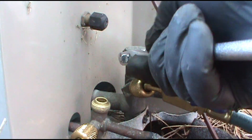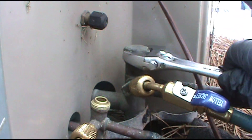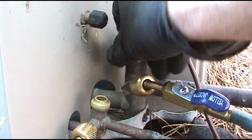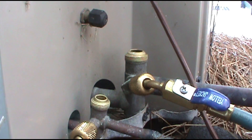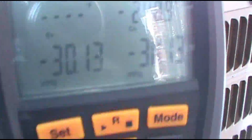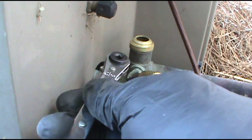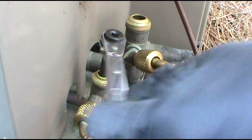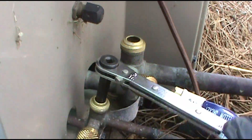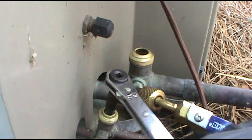I've seen some guys put Nylog on the threads and stuff - you can do that as well. I'll put some Nylog on the threads when I'm done here. Nylog is like Teflon for HVAC refrigerant. I've got it on my website in the tools section if you want to get some. Release the liquid side first - this will bring us up to positive pressure. As you can see we're around negative pressure right now; once we release it will bring us to positive. I won't film this whole boring process but you get the point.